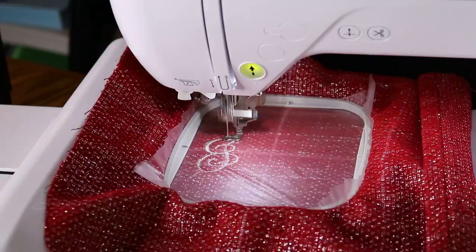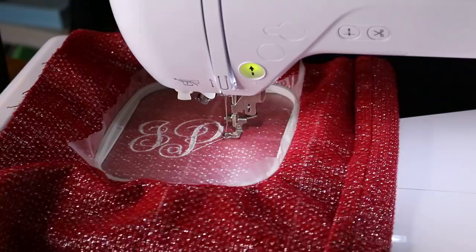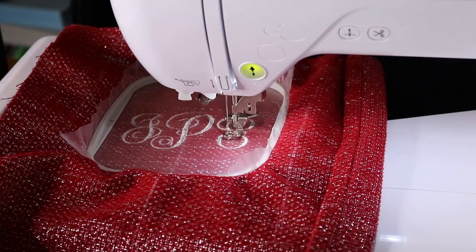I'll link the machine I'm using — this is the Brother PE-800. I just got it recently and I am loving it. I'm monogramming everything I can possibly get my hands on — it's going a little nuts! You may see some more embroidery projects in the future here on the Sewing Report, so just wanted to warn you about that.